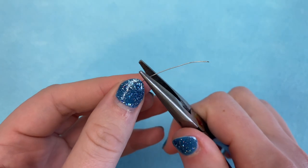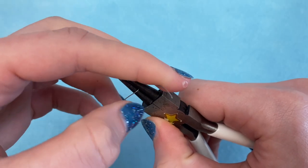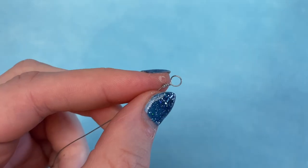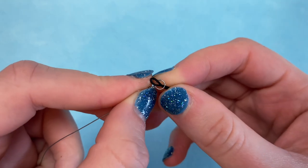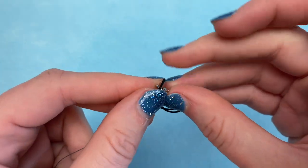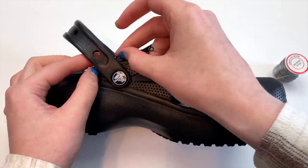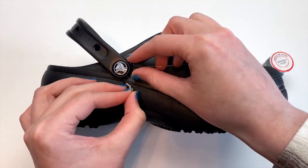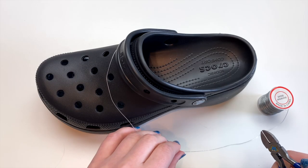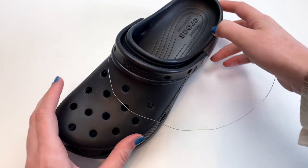First, take that 26 gauge wire and use your round nose pliers to create a loop at the end. To do this, just bend the wire back, wrap it around, and twist that extra wire around the base a couple times to make sure the loop doesn't come undone. Cut off any excess and flatten it out. Once you have that loop, take one of the cell phone straps and thread it through the wire loop. Then bring the lobster clasp end through the loop. It's better to cut the wire a little bit longer than you think you'll need, since we need to add another loop at the end.